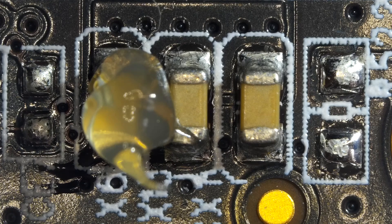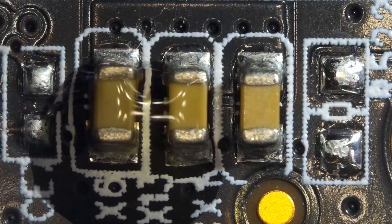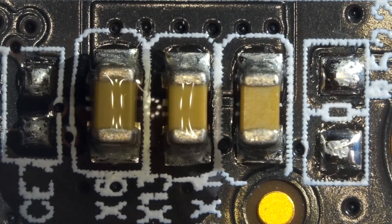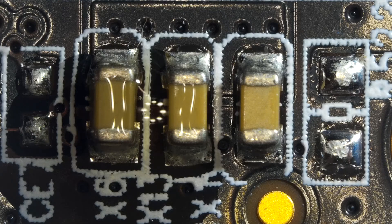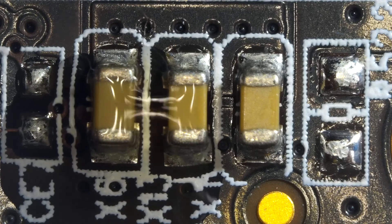First of all, I'm going to use my heat gun to heat up this area. I'm not gonna directly heat up the component to desolder right away. I'm going to heat up the board first using my hot air, and at the point when the board gets warmer, I'm going to start desoldering these components with my hot air station.